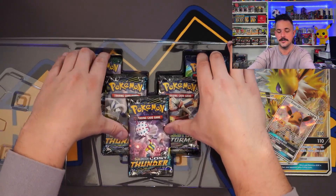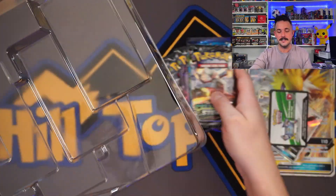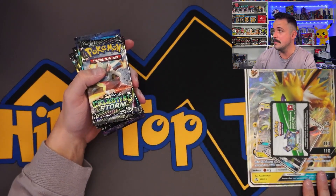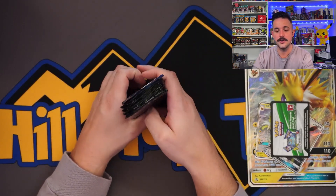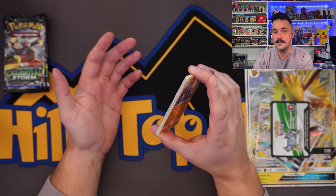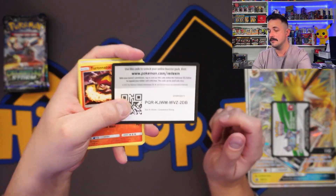Insane pack selection here — we have Celestial Storm, Evolutions, Lost Thunder, and Guardians Rising, basically $60 in pack value right there. These packs are not cheap buying by themselves. What I preached in the last video: Pokemon has to change the ratios. It's super fun ripping old school packs, but if you're paying $10-plus a pack, don't get your hopes up. The ratios haven't changed — about one in five or six packs you'll get some type of hit. And right there, we didn't get one.